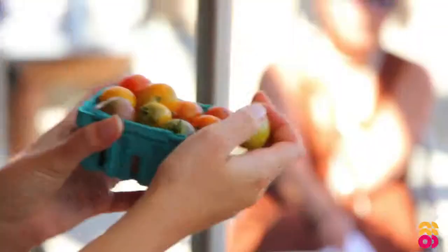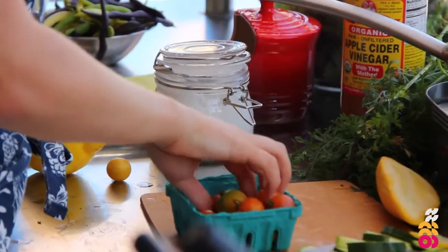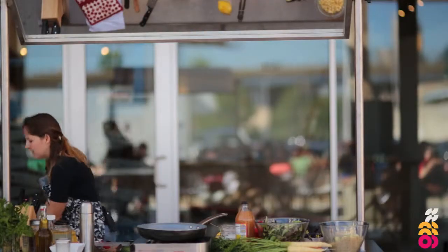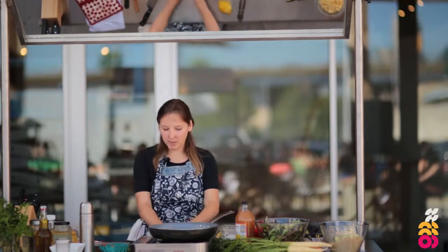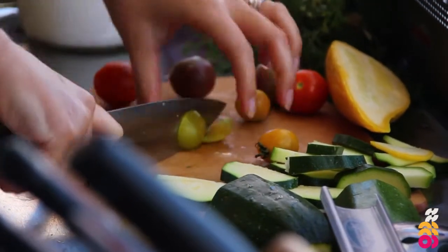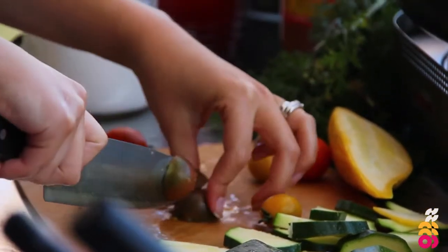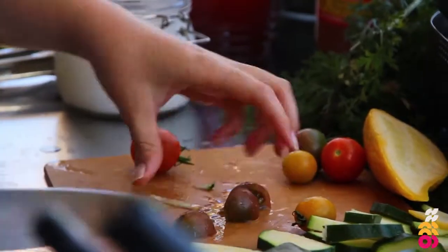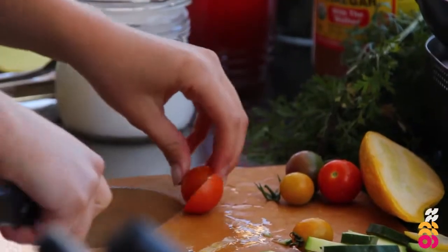We're also going to put some tomatoes in — these are beautiful and I just couldn't resist. I love to think about flavors and mix spicy and sweet. The tomatoes are going to add sweetness; we already have saltiness and freshness from the squash and a nutty rich flavor from the quinoa. I'll just quarter the tomatoes and put them in. I also look for color in my meals — I like a mix of cooked and raw, so I would never cook the tomatoes for this; I want them really bright.